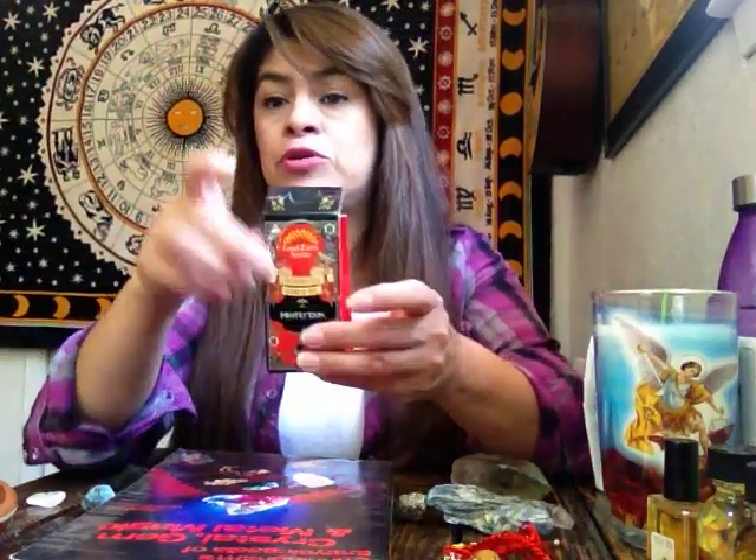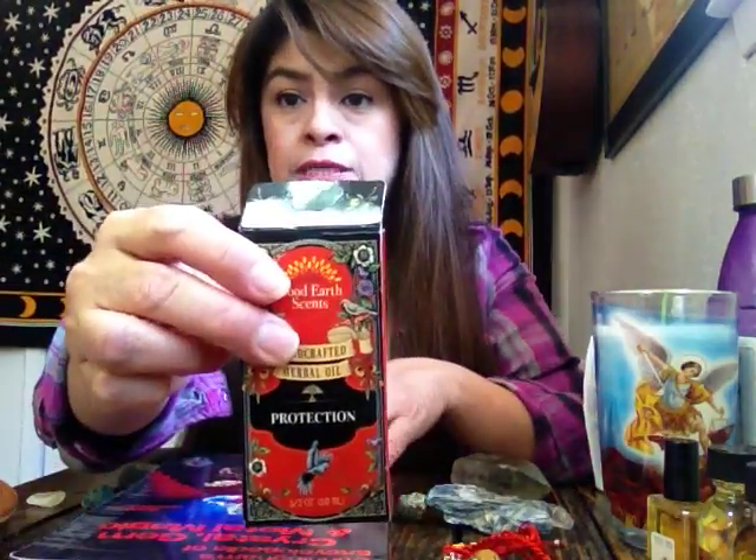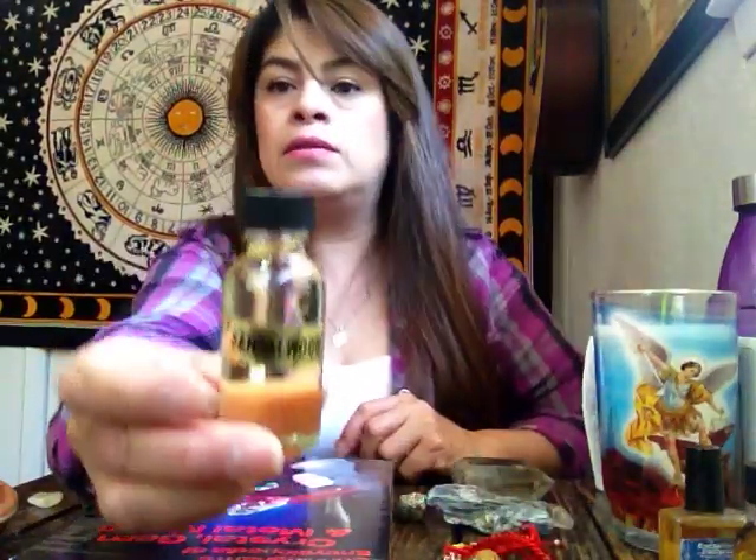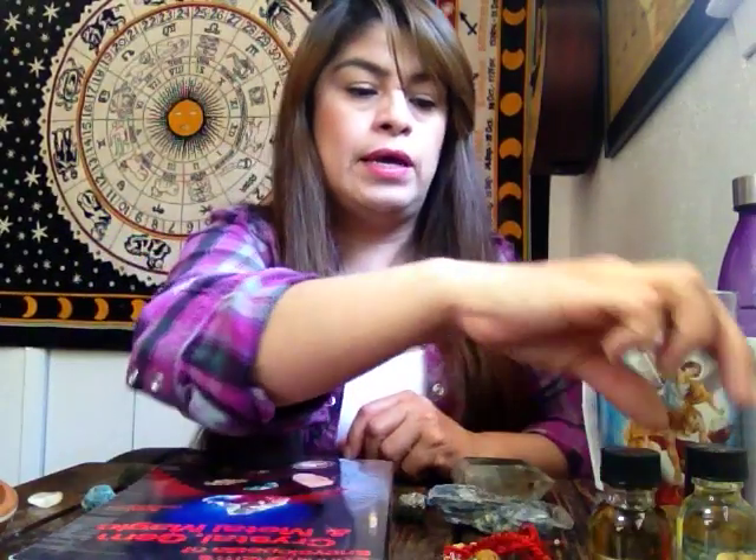The other thing I use is oils. This is a protecting oil — you can purchase a protecting oil and implement it in your healings and prayers. You can also purchase other oils that you feel either attracted to or that you feel will help. This is sandalwood and myrrh, and this one is frankincense and myrrh — one of my favorites. I also use that during my readings.